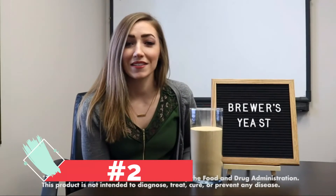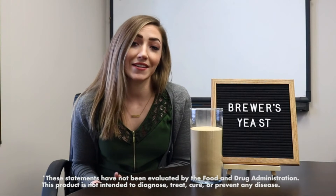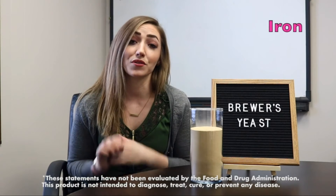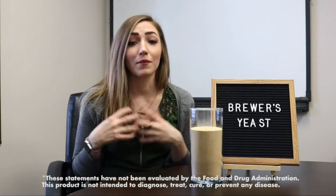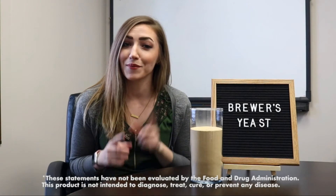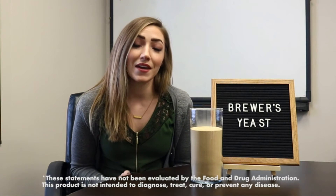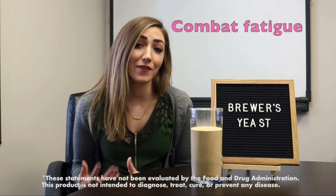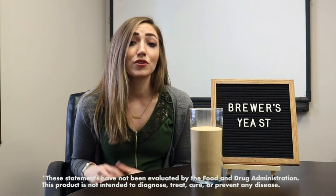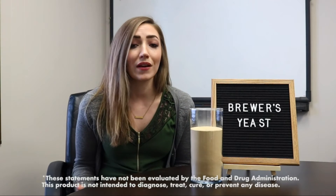I'm Krista from Mommy Knows Best, and I'm going to talk to you today about Brewer's Yeast. Brewer's Yeast is a highly nutritious dietary supplement that includes vitamin B, chromium, protein, and iron, so it's a great source of vitamins. It's actually been shown in studies to help boost your milk supply. But beyond that, Brewer's Yeast is good for many other things as well. Vitamin B has been shown to help combat fatigue, which is very good for the breastfeeding mother. Vitamin B and chromium have been shown to fight against symptoms of depression, so it's overall great for the mood.